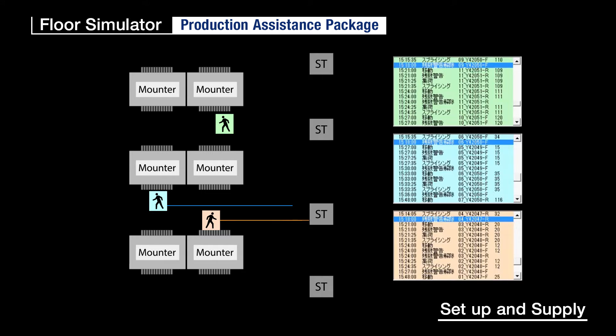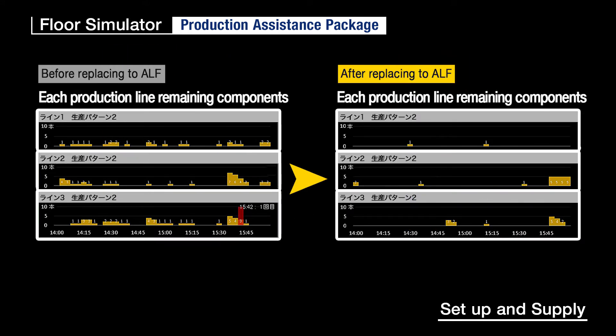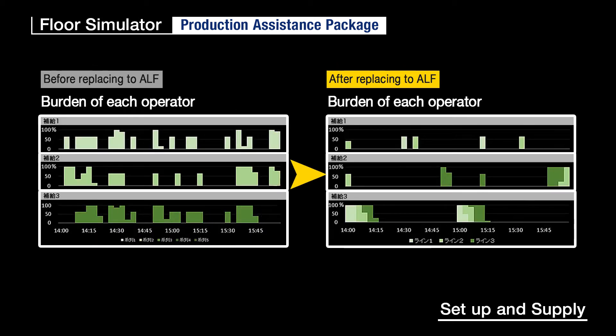This is also aimed at cost-effectiveness since you can easily estimate the optimal number of auto-loading feeders to substitute for current feeders. You can also give effective work instructions since you can check which machine is waiting to be supplied or the burden of each operator at a glance.